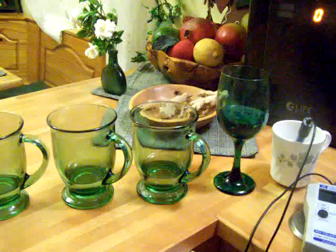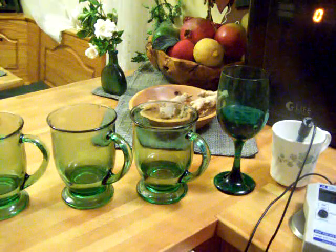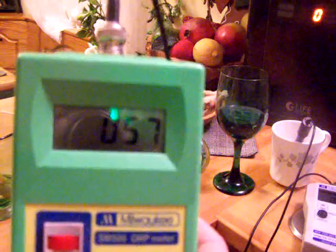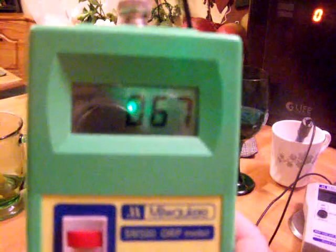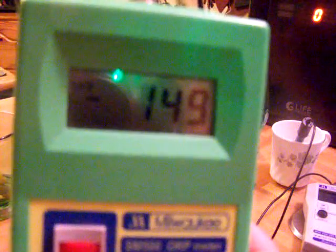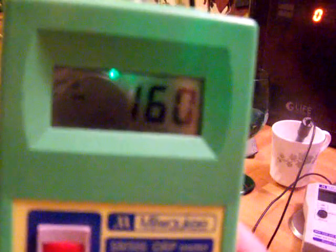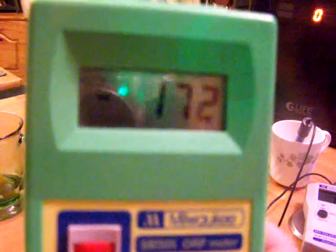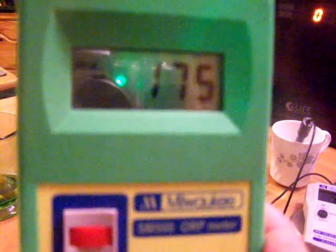Now I'm going to go through and show you the ORP, which is your antioxidants. That's level 1 — it looks very lightly ionizing, and that's typical of level 1; level 1 would be a light ionization. It looks like it's going to hit maybe negative 200, which would be pretty good for level 1. Let's say it's about a negative 180, which is pretty good for level 1.